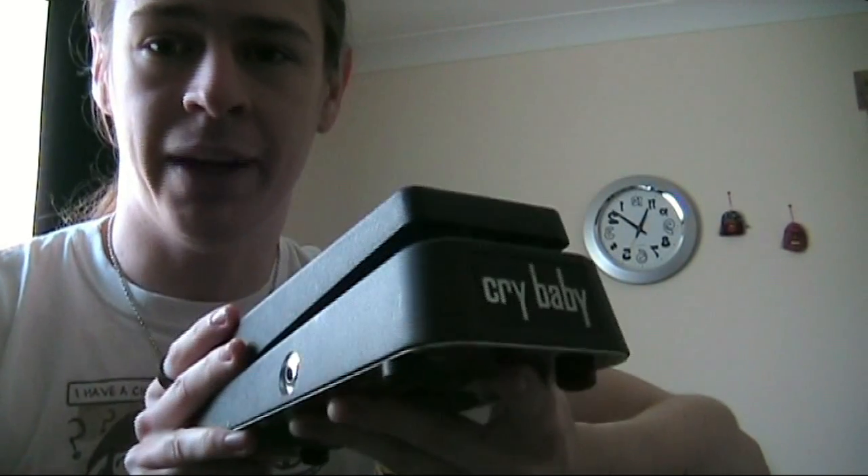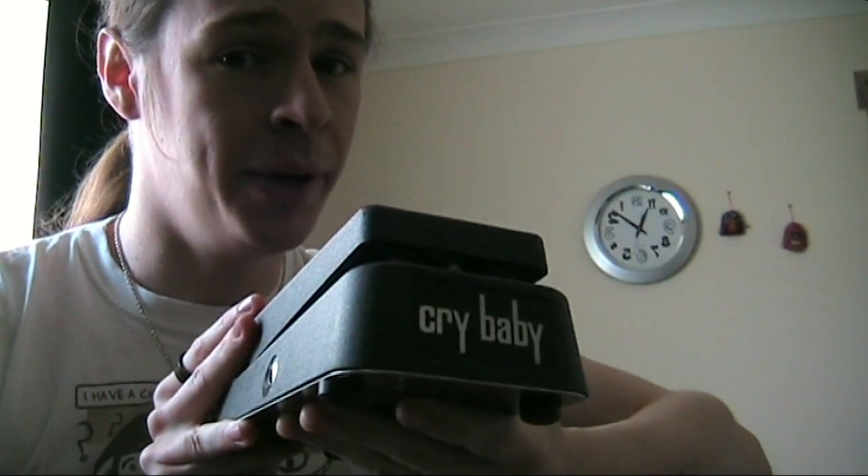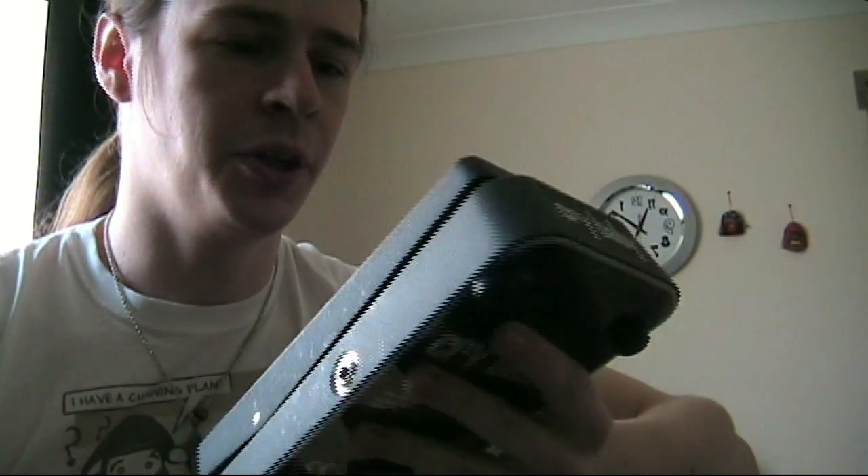Hello YouTube, it's Colin here and I've got some pedal modifications for you today. With me I have my trusty Crybaby Wah pedal. I love this pedal and I use it quite a lot.